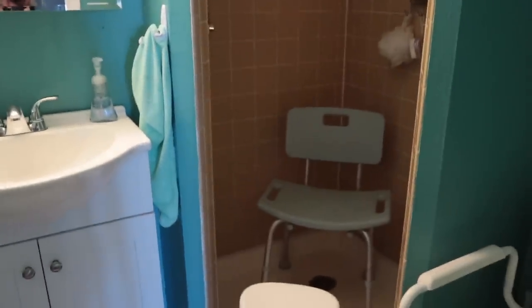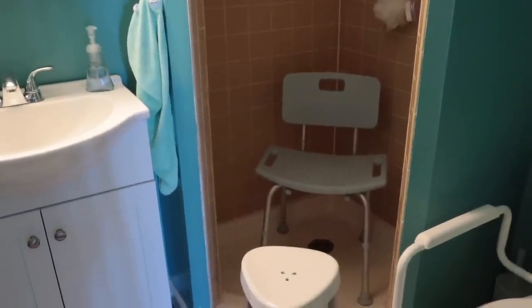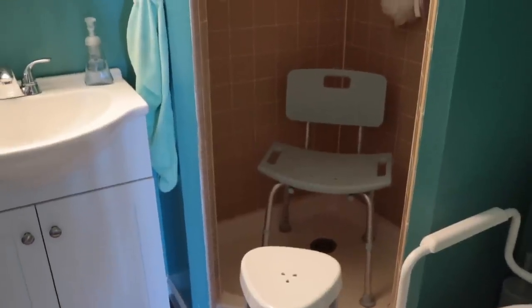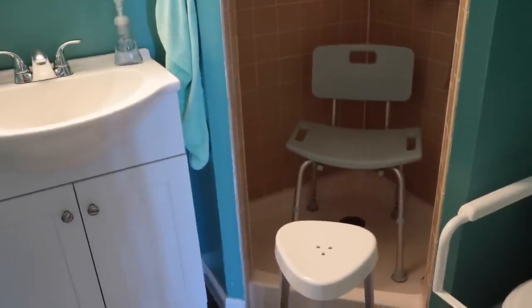In the shower we did have a shower chair, which is kind of vital for any new amputee or amputees in general. There are also shower benches if you have a tub setup, but the shower isn't going to be very conducive for that setup.